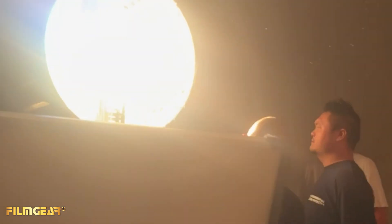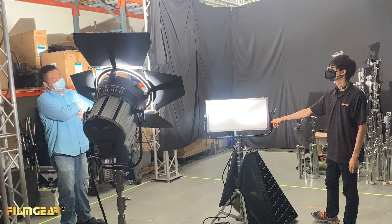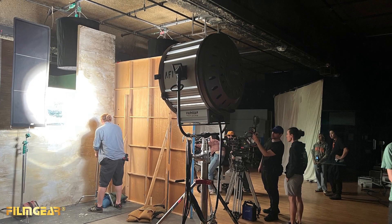What we're looking for at the American Film Institute — well, in any film school — is units that have sort of the same intensity and empowerment of a hot light, a tungsten unit, an HMI unit, but requires a minimal amount of power.